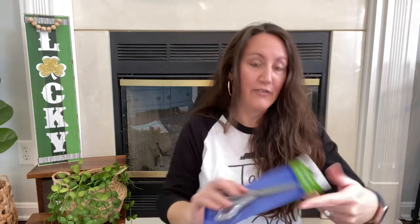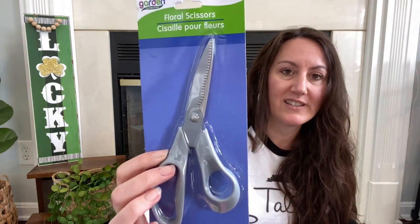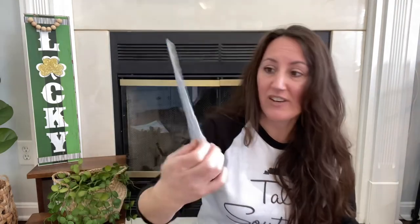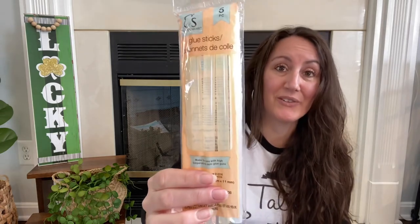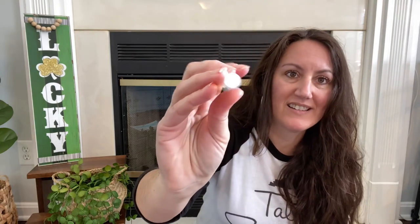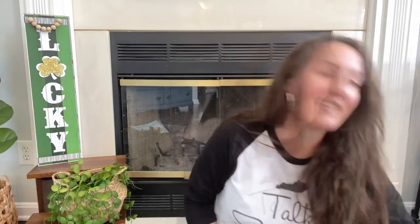That was all the Easter stuff. I grabbed some new floral scissors because I don't want to use my good crafting scissors when cutting something hard, like wire or something really thick. I also had to grab some more jumbo glue sticks for my glue gun — it takes these big, fat ones. See how wide they are compared to the little glue sticks.